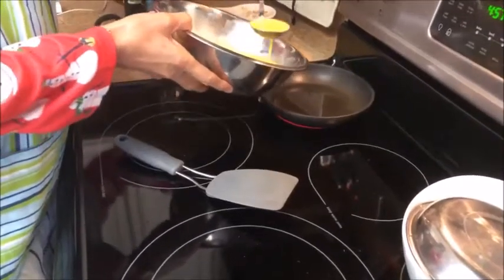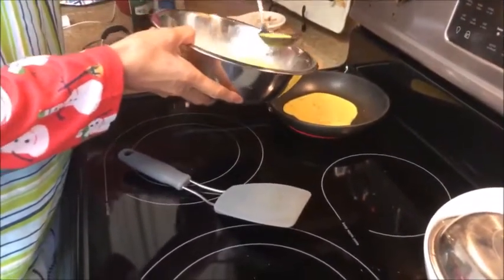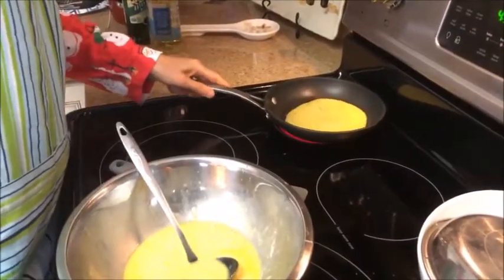Now, as she heats a frying pan and puts a little olive oil or vegetable oil in there, she then puts in a thin layer of eggs.